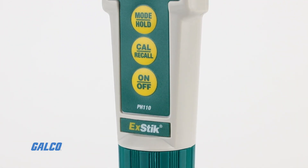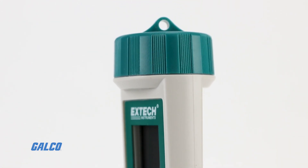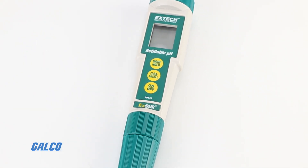This pH meter also features automatic one, two, or three point calibration to recognize different buffer solutions. pH buffers are ordered separately.